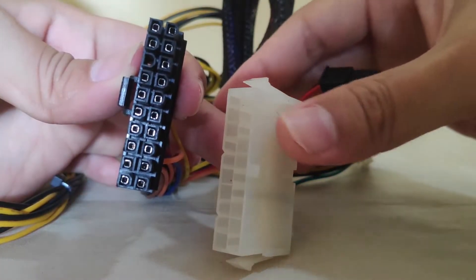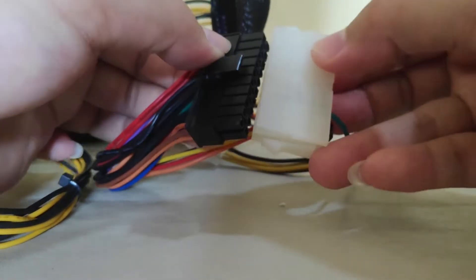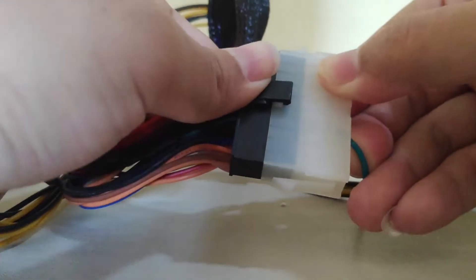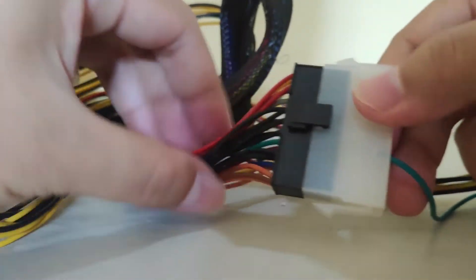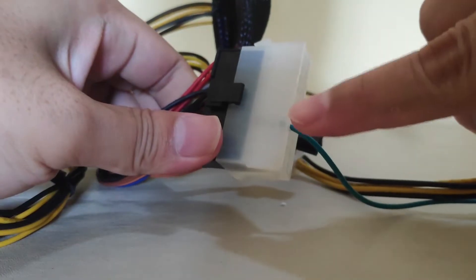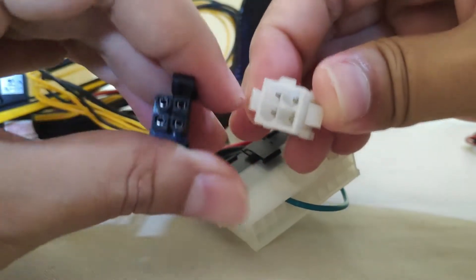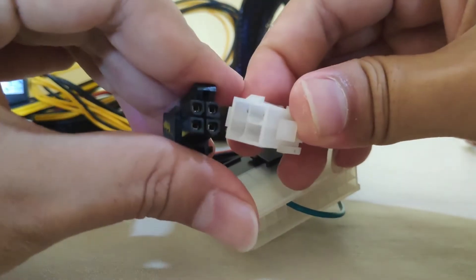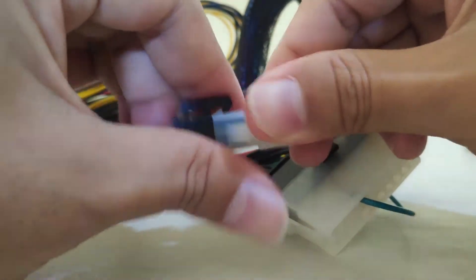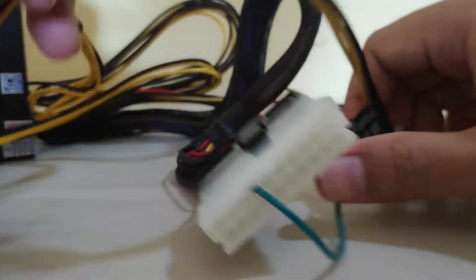Now I need to plug this 20-pin power connector — also known as the motherboard power cable — like this. I have to make sure it snaps into each other perfectly. Make sure that the green cable is aligned with the green cable on the other end. Now I have to plug this 4-pin CPU connector into the socket. I have to make sure it snaps into each other perfectly. And then those two power connectors should be connected like these.